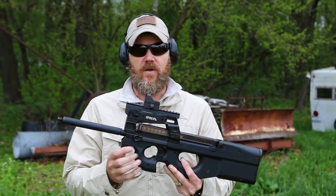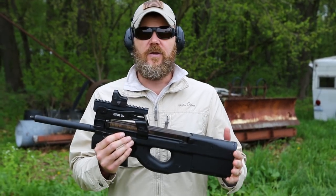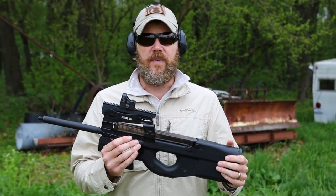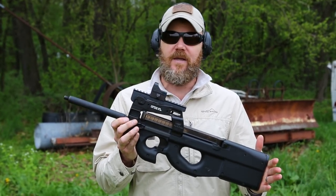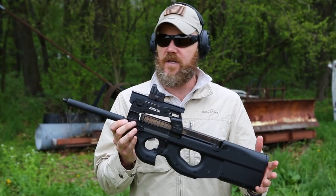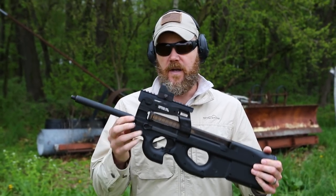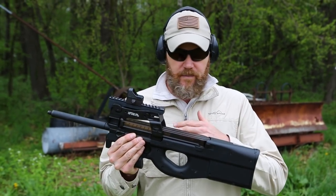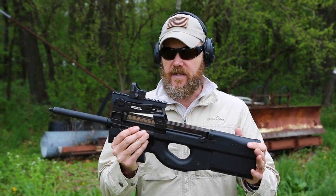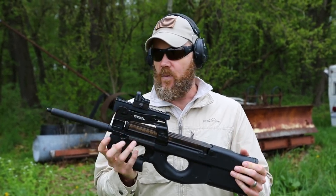You can attach a 22 sound suppressor, or without the spacer you can put standard 556 cans on this rifle. A lot of states, like Michigan for example, will allow suppressors but won't allow an SBR. So you can put this barrel shroud on your gun — it should be installed by a gunsmith according to Hunter Town Arms, but you can do it yourself if you have the necessary tools and skills — and now you can put a suppressor on your non-SBR PS90.